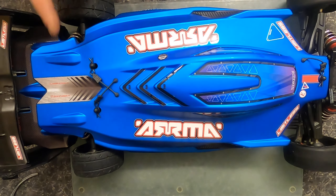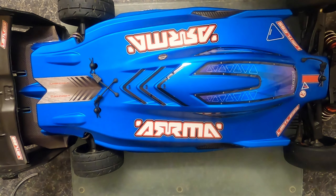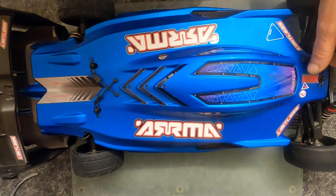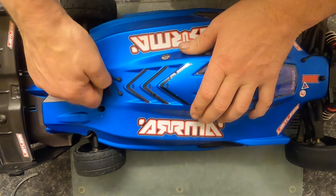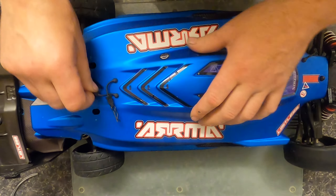How are we doing guys? Just a wee update here — I don't know if you've seen the previous video on the water cool setup, but I'll show you where we are so far.